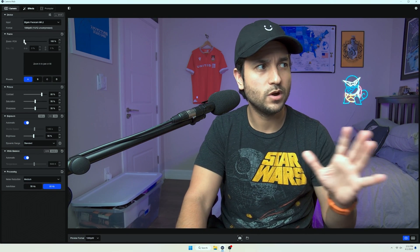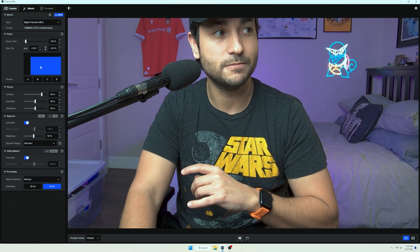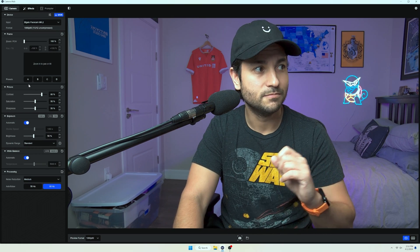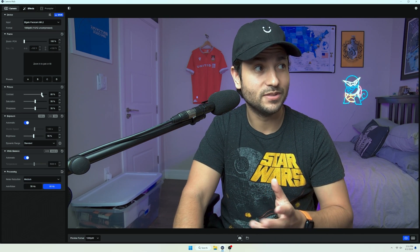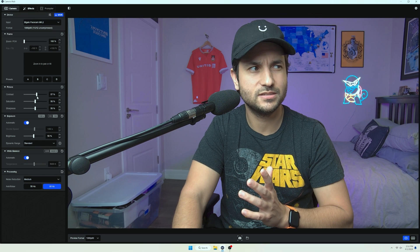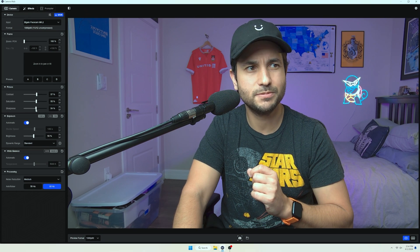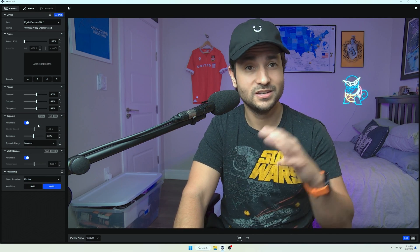Going down here to tweak a few things: you have your frame that you can set up — you're able to zoom in, move the box around, and set different presets. Below that you have your picture settings where your contrast, saturation, and sharpness are. For me this is super contrasty right out of the box, so I'm going to drop that contrast down to something like 50 to 57%. Then I'm going to bring the saturation up a little to about 55% because it's looking a little desaturated. We'll bring the sharpness up to 55% as well — a bit of sharpness, but not too much to make it look artificial. These settings work for me in my particular situation.